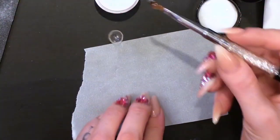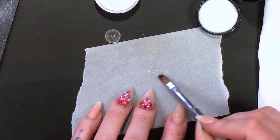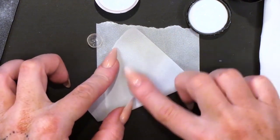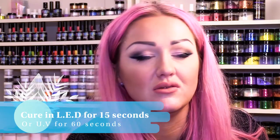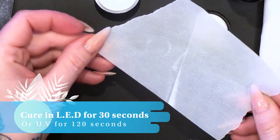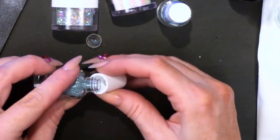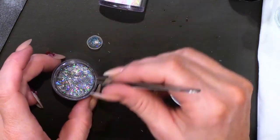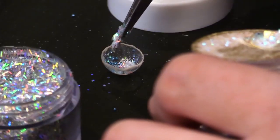Now we're going to make a bottom. If you get some of the sculpture gel and just paint that on — it does not have to be a perfect circle. Get your backing paper off your form and fold it over. Squish that out; it's going to make it nice and thin. Pop that into the lamp. Leave it for about 15 seconds, then open it out and give it a full cure. You need very little — a little bit of glitter.